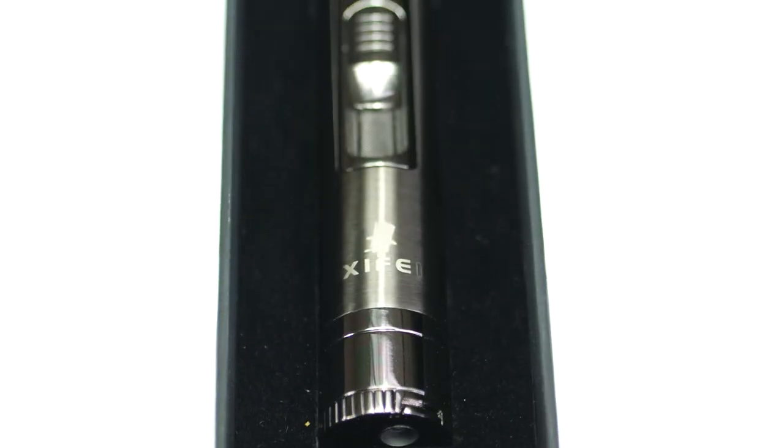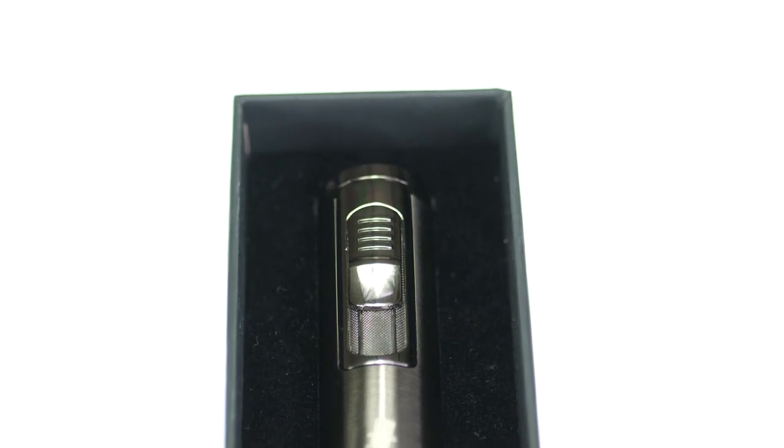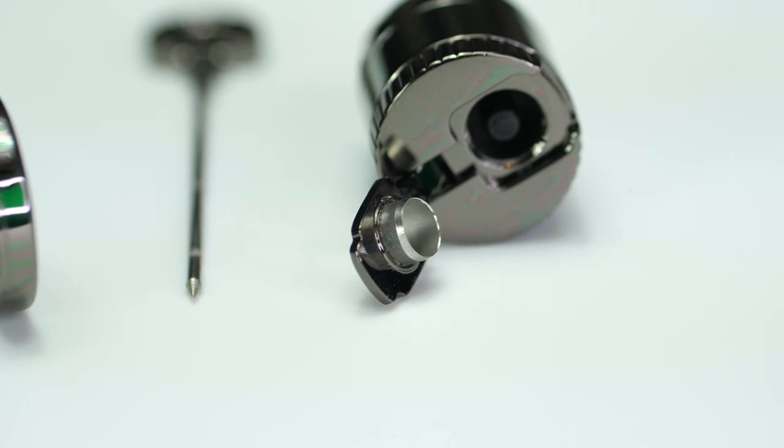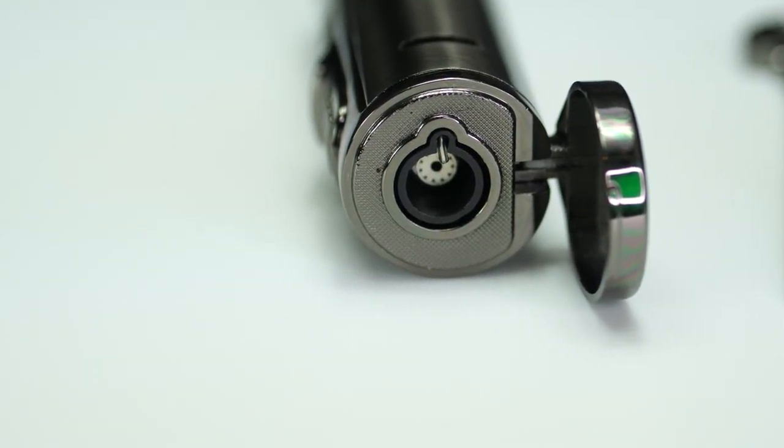It also comes shipped in this beautiful box with a foam insert, so the presentation is absolutely gorgeous. It would make a great gift for Father's Day or for any of the cigar-loving members of your family or friends.